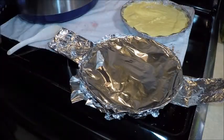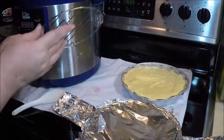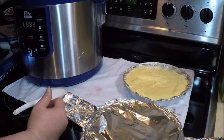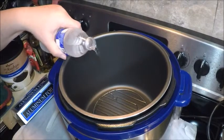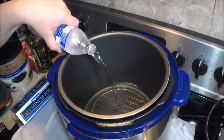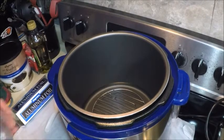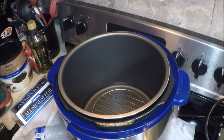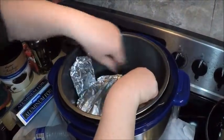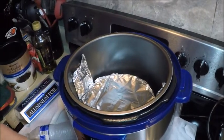Inside the pressure cooker I'm using a rack, and this is to keep the pan from sitting on the bottom where it might possibly burn the cake. So I'll put the rack in. I'm going to add some water to the cooker just until it's up to the bottom of the rack — pouring it in from a water bottle to give you an idea of how much. Then I'm going to carefully lower this cake using the sling right into the pressure cooker, sitting on the rack, covered with foil and ready to go. Let's put the lid on.